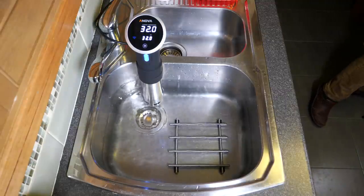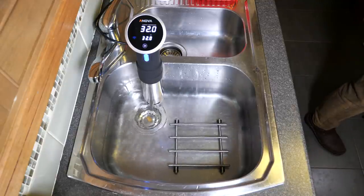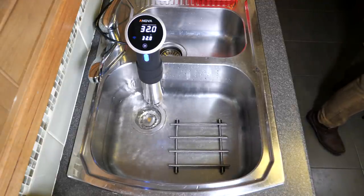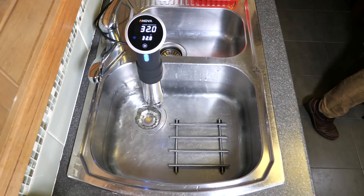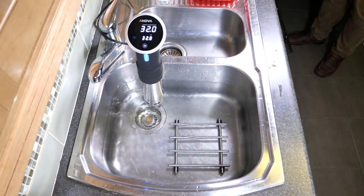Here I've got it set up in my kitchen sink. Because I'm going to put a pot in the sink, I've got a trivet there, and the sous vide is clamped onto the side of the sink on that narrow part.